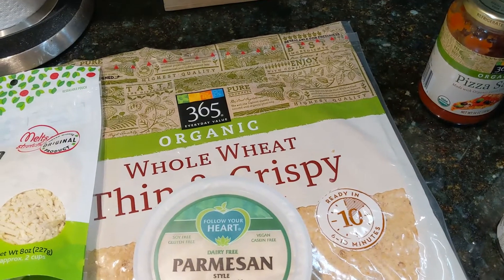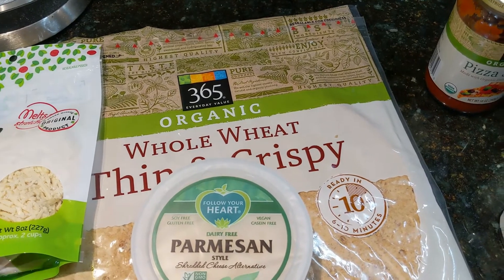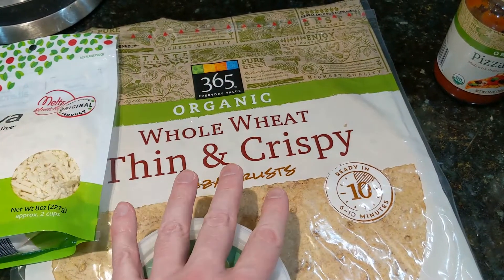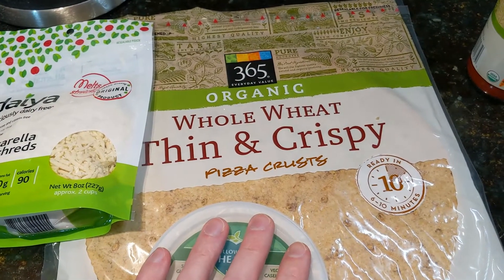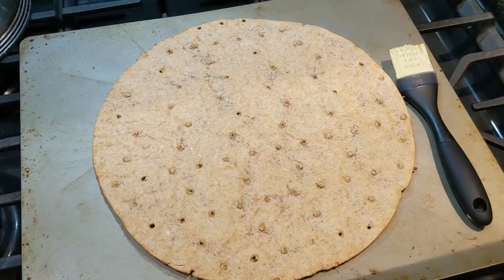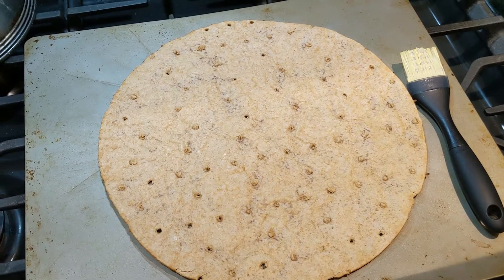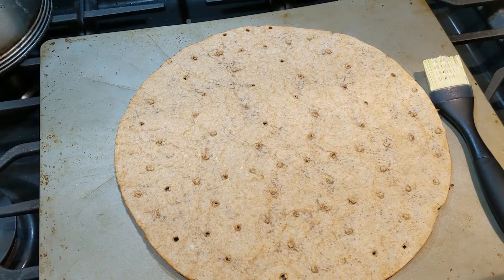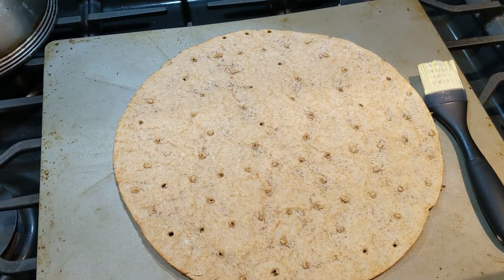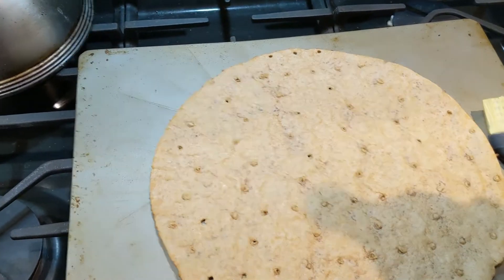A lot of my cooking I do use whole foods and make things from scratch, but this is not one of those recipes. As you can see I'm using things that are already to some extent prepared for me, but that just makes life a little bit easier. I have my oven preheating. The instructions on the package for the crust say 400 degrees at 6 to 10 minutes. I actually find that with the toppings I put on it, I usually go a little bit longer — about 11 or 12 minutes.